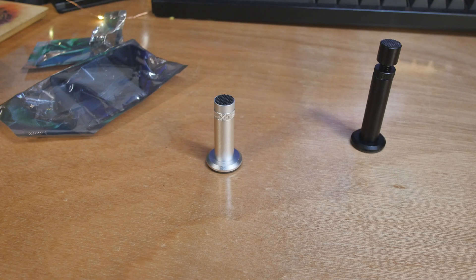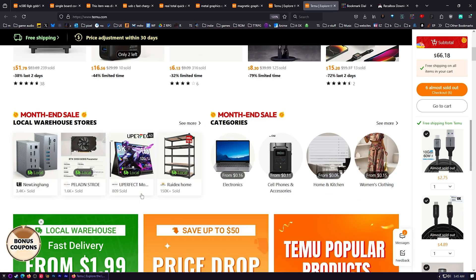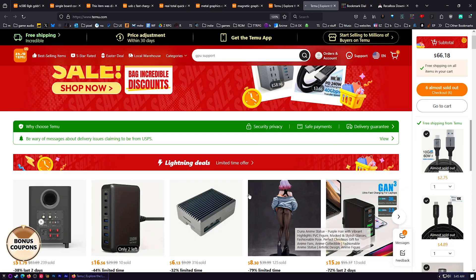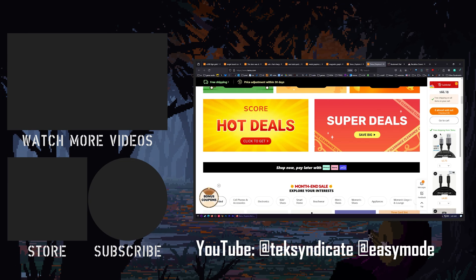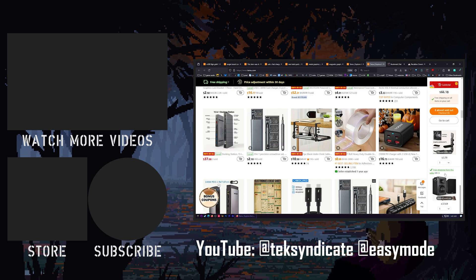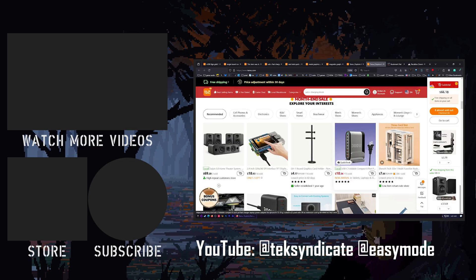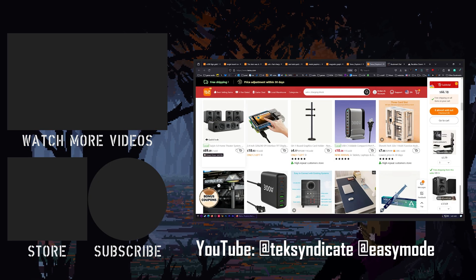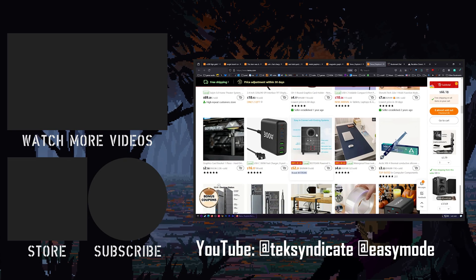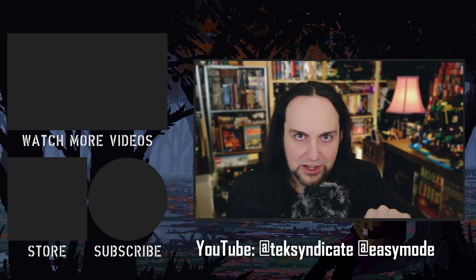That's all the Temu stuff for today. Be sure to head over there for the sale with incredible discounts. All the links are going to be down in the description — let me know what you think, and I'll see you next time.